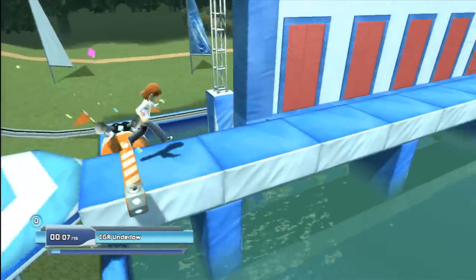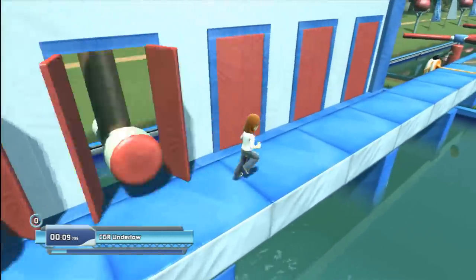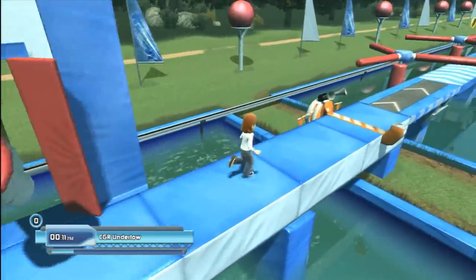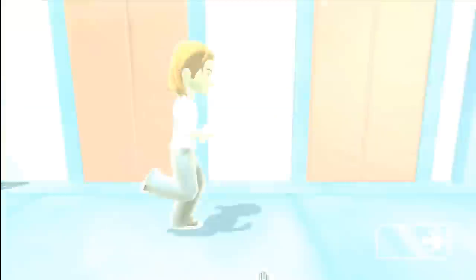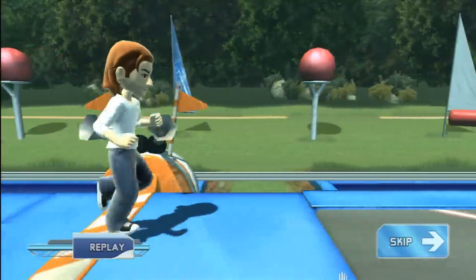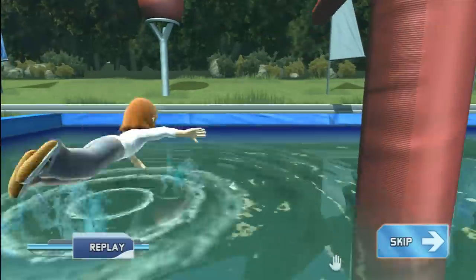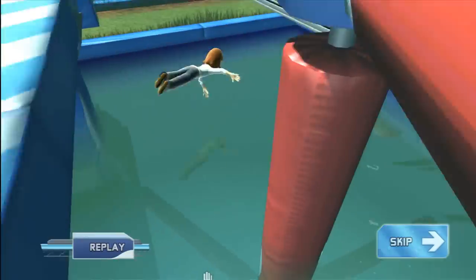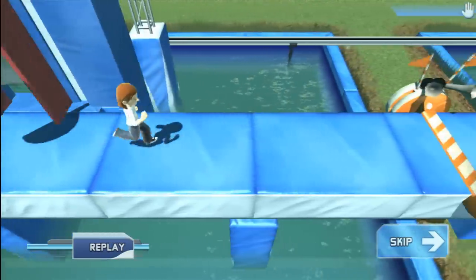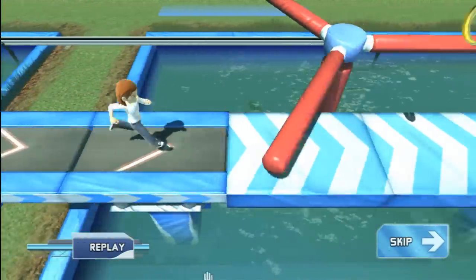Wipeout in the Zone is a Kinect game based on the ABC game show Wipeout, an American version of the obstacle course shows that are so popular on Japanese television. The game takes players through three rounds of ridiculous physical challenges, of which there are a lot in this game. And like the show, the last one is a perilous, laser-filled Wipeout Zone.